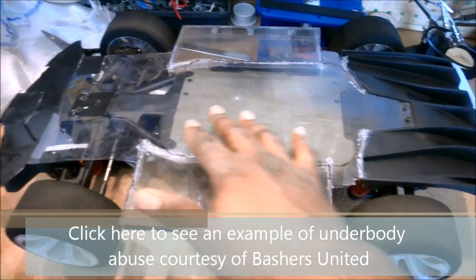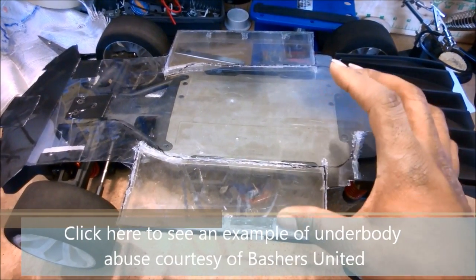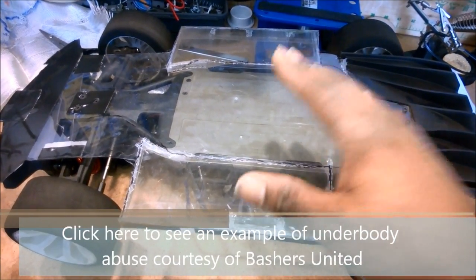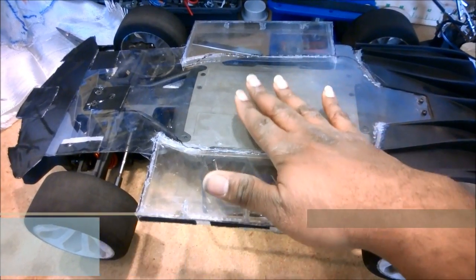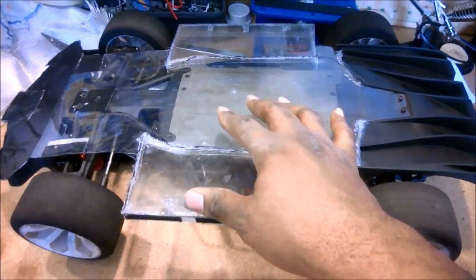As Lamont recently showed in one of his speedrun videos, these underbodies — especially when you're sitting this close to the ground — get a lot of punishment. You're only a few millimeters off the surface, and if you get a big bump, you bottom out and scrape. So you need a skid plate that is durable and tough enough to handle it.